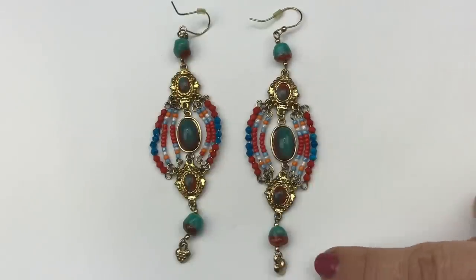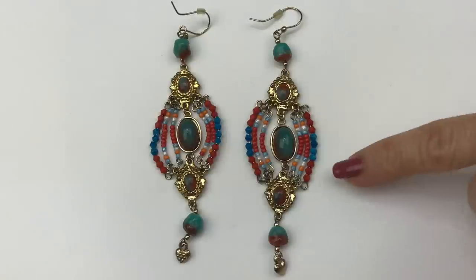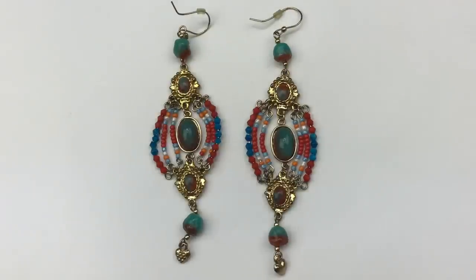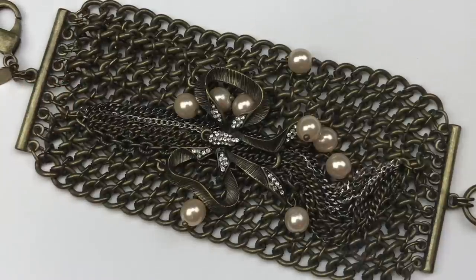These are pretty dangly rings. All the beads are plastic in turquoise, blue, and red, set in gold tone. There are three sets of seed beads on each side of the dangles. There's something about these that has a boho, Southwest, kind of Native American feel to me. I think they're really cute — I'm going to sell these.